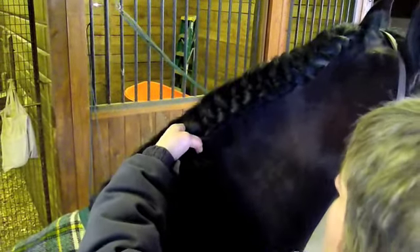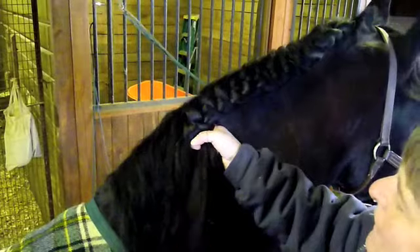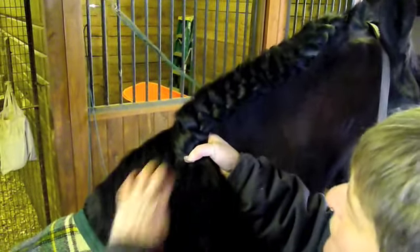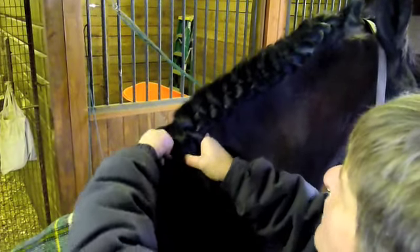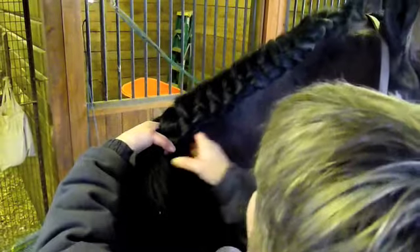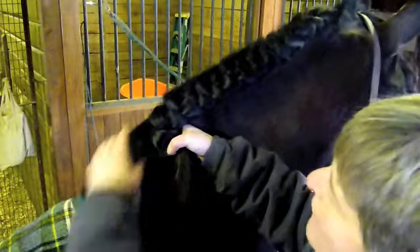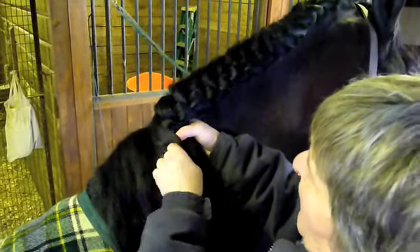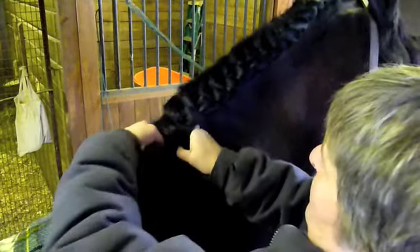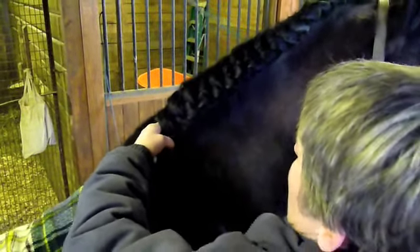It's also a good idea if you've never done this with your horse before to do it at home and ride him in the braid. Because it does make them feel a little bit different — there's some tension there that wasn't there before, especially if they don't live in braids and are used to a free mane. This horse lives in braids and he's had this done so many times.